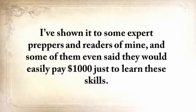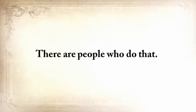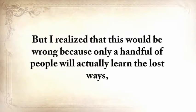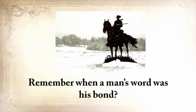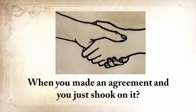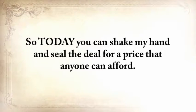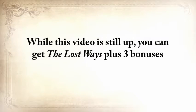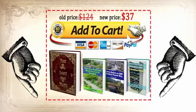I've shown it to some expert preppers and readers, and some said they would easily pay $1,000 just to learn these skills. I even thought of creating a weekend workshop and charging at least $500 for a seat. But I realized that would be wrong, because only a handful of people would actually learn the lost ways. While this video is still up, you can get The Lost Ways plus the three bonuses for a one-time special offer of just $37. Click the Add to Cart button below now.